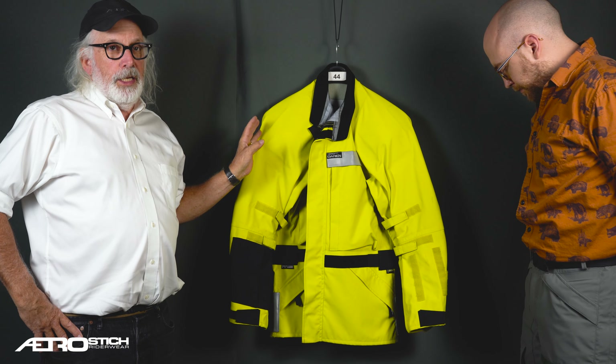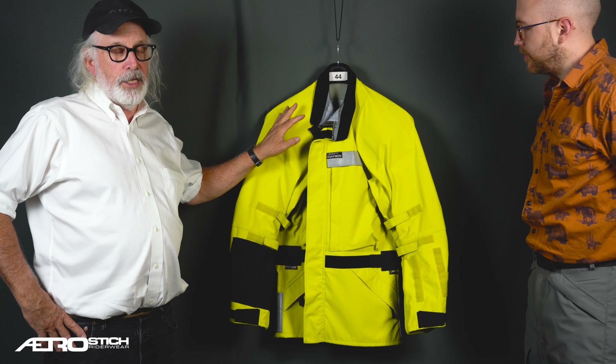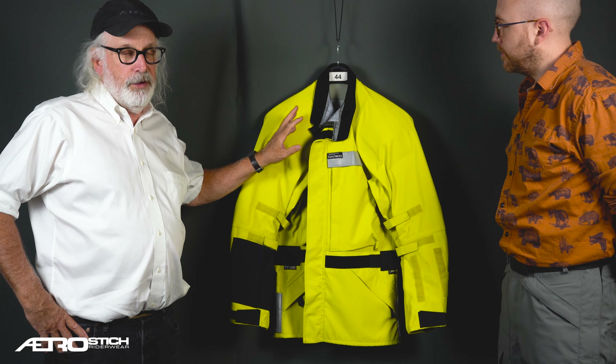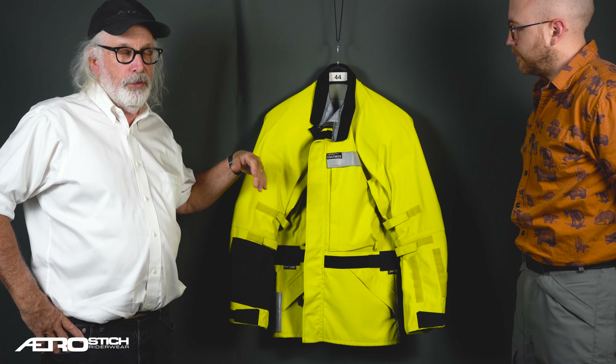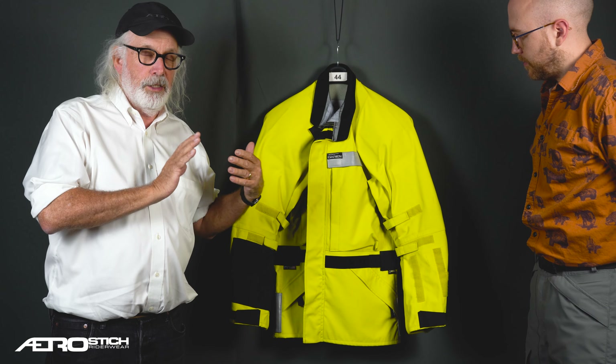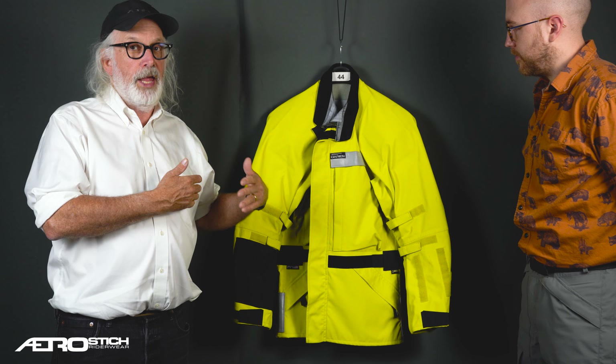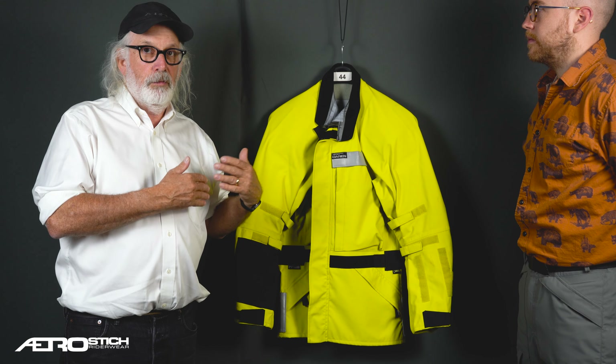The Darien jacket is made in two different weights of fabric: a 200 denier air-texturized nylon and a 500 denier Cordura nylon, both of which have a breathable waterproof membrane adhered to the back with an adhesive, and then a nylon tricot knit on the back side of that protecting the breathable waterproof membrane.